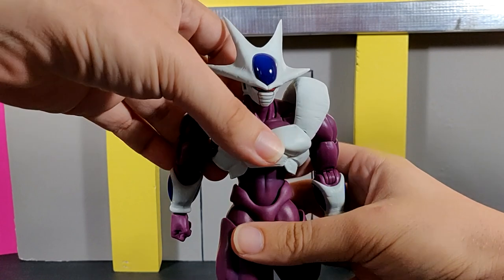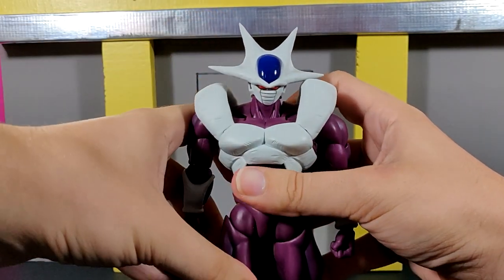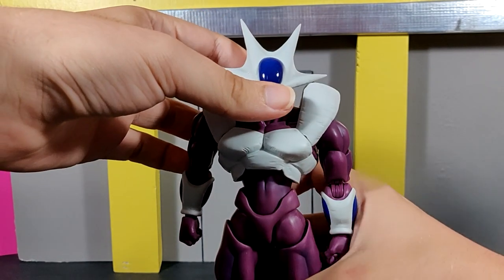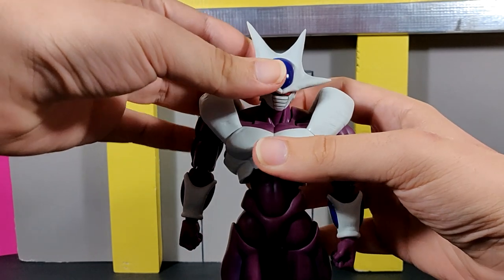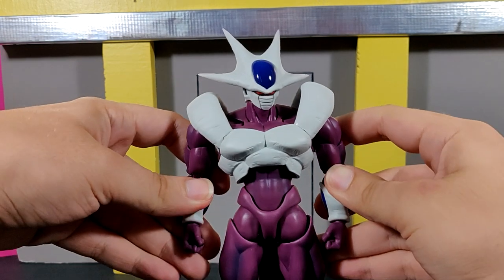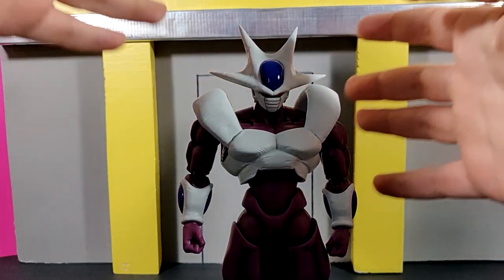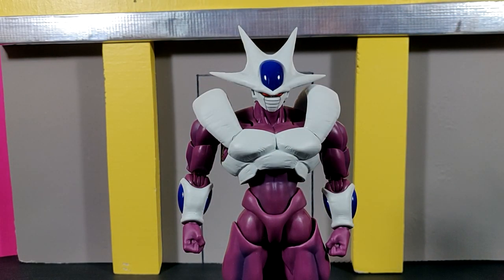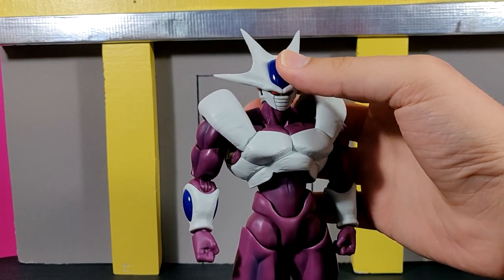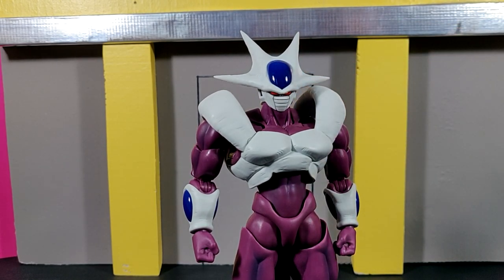Overall, other than the slight quality control issue with the tight double ball peg — which is my main complaint — this is an absolute killer of a figure and one of the best Tamashi Nations has ever made. I'm not just saying this from hype as a Cooler fan: everything about this figure, aside from the slight accessory letdown, they absolutely knocked out of the park. The engineering on this figure, even being made in Vietnam, really does push above all else.